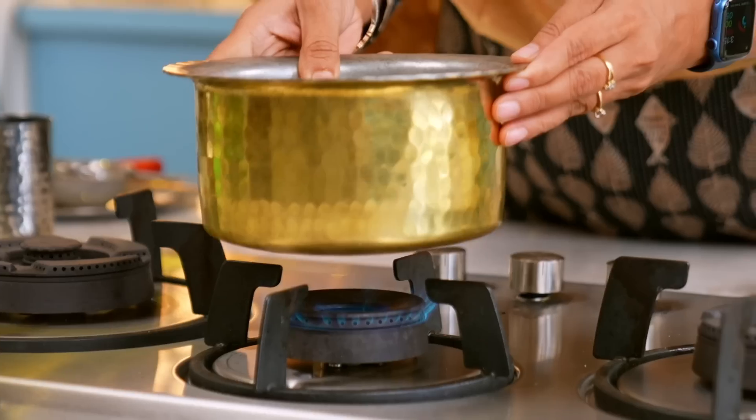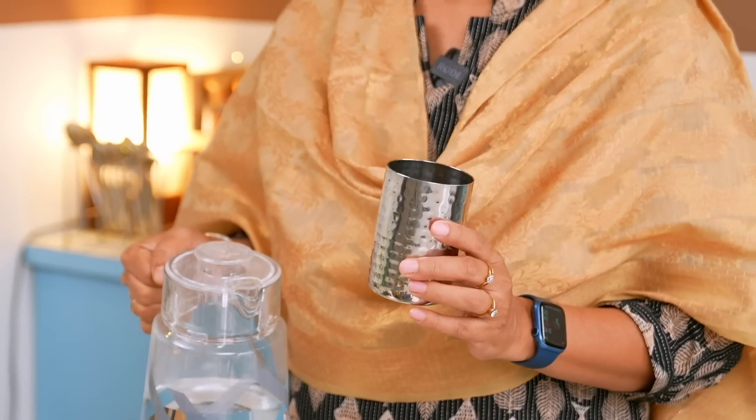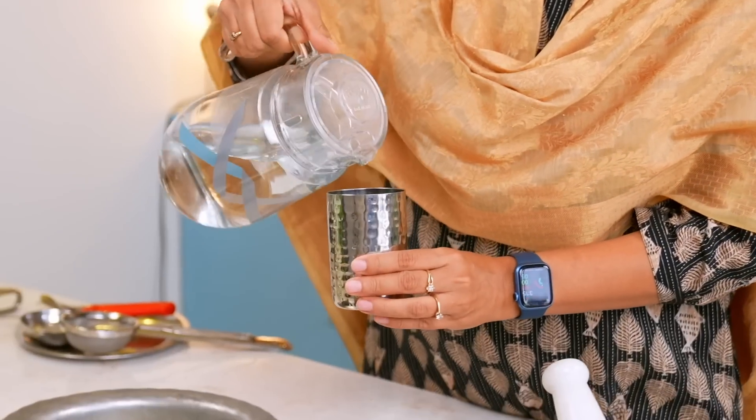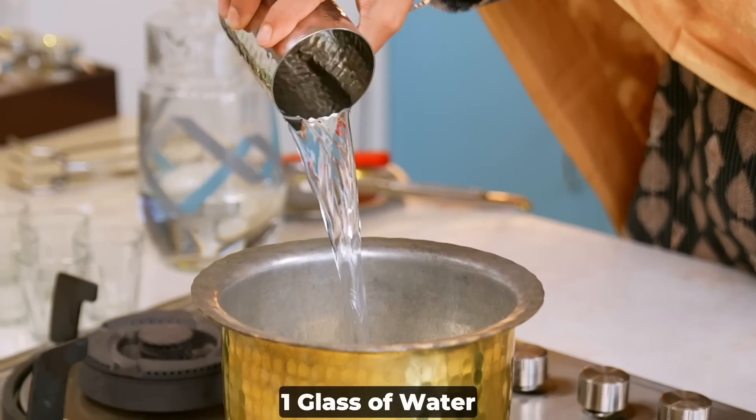You must make this recipe. Today I will show you how to make Adrak Pudine Chai. I have put a pot on the stove. For 4 cups of chai, I'll show you the measurements. I have a regular glass of water — the kind we all have at home. I never use a measuring cup for tea.